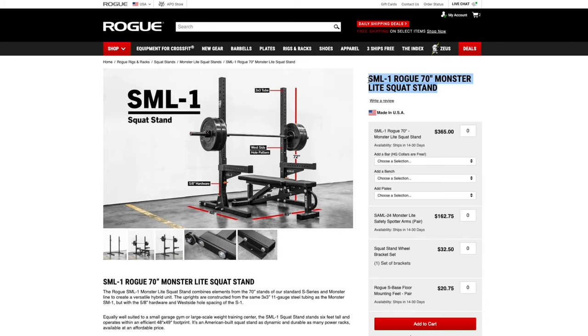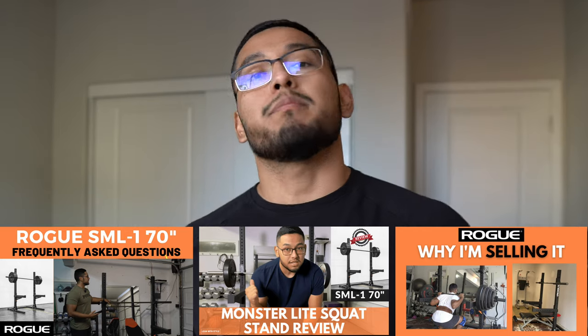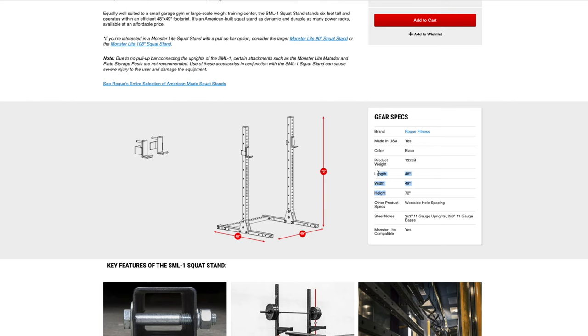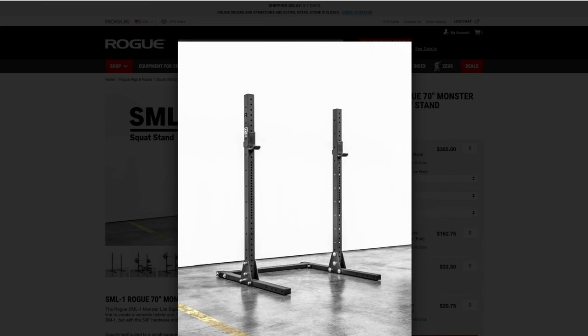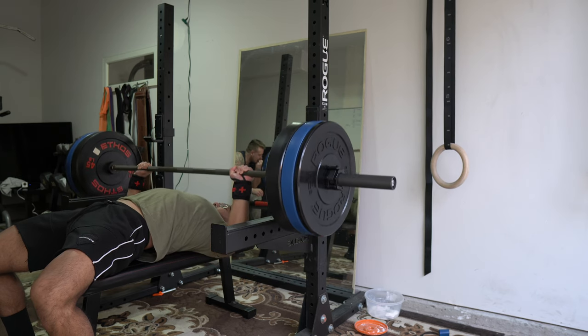The best budget squat rack for a small space is the Rogue SML1 70-inch variant — the one I've had for three years. I made three videos on it: reviewing it, frequently asked questions, and why I'm replacing it with the RM3. The pros for a small space: it has a small footprint at only 49 by 48 inches, and it's built like a tank — it's held up for over three years.